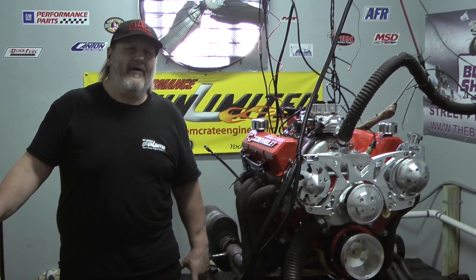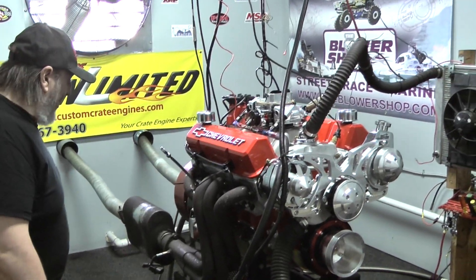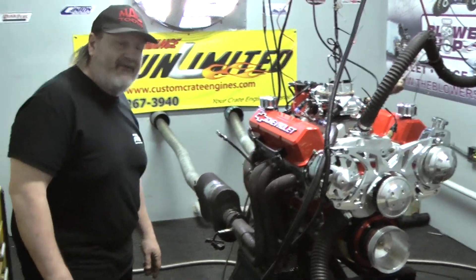Welcome to Performance Unlimited. On a dyno today we have a 427 cubic inch small block Chevy. This particular combination is rated at 550 horsepower, features a dark block and AFR CNC cylinder heads.